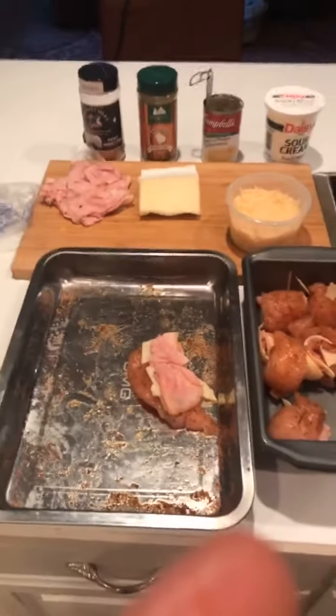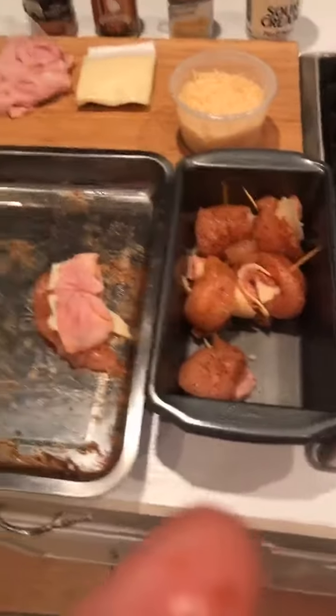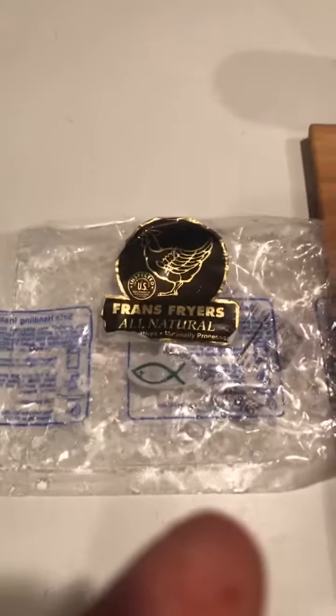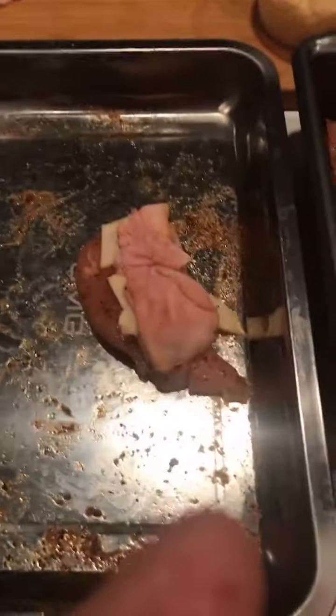Hey folks, wanted to show you what we're cooking for dinner tonight. We don't just do barbecue on our pellet grills. These are Franz Friars all-natural chicken tenders that we sell — great quality all-natural chicken tenders or strips.